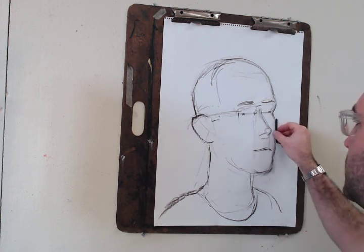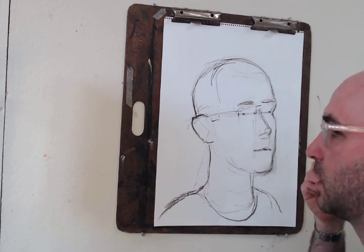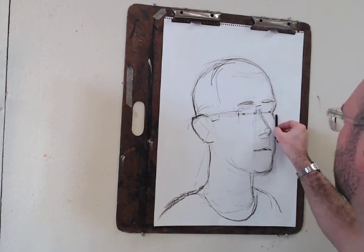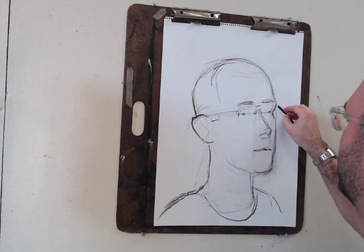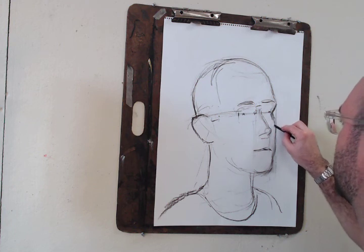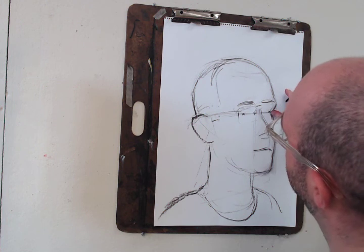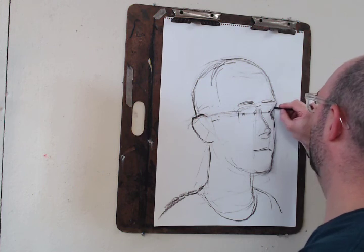I also like to take the cheekbone and go straight down. What I'm doing is just making sure — I can see that this is further out, so that means probably my cheekbone should come in a little bit more. Now when I go straight up from the cheekbone, I hit that brow line.